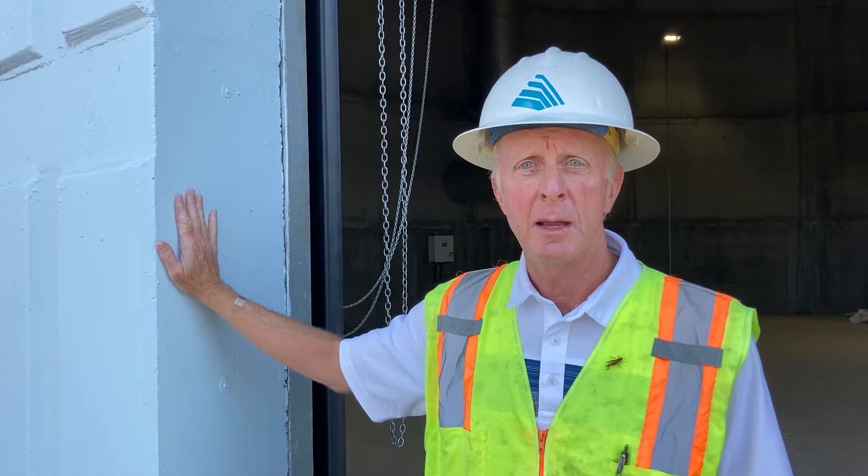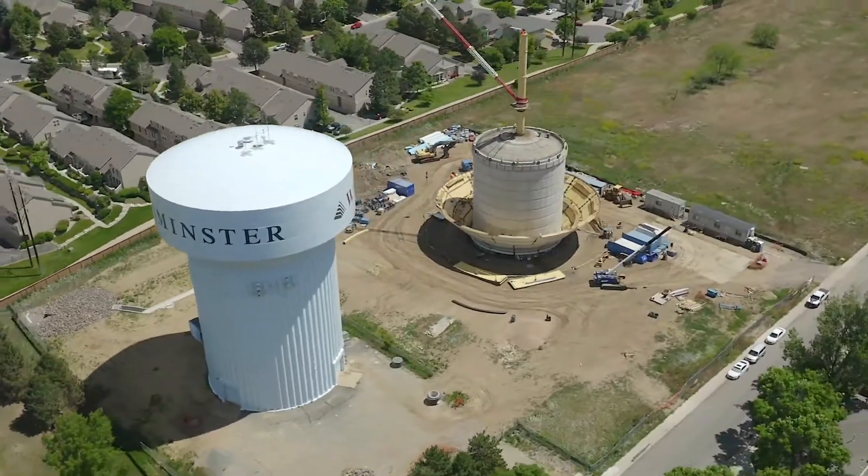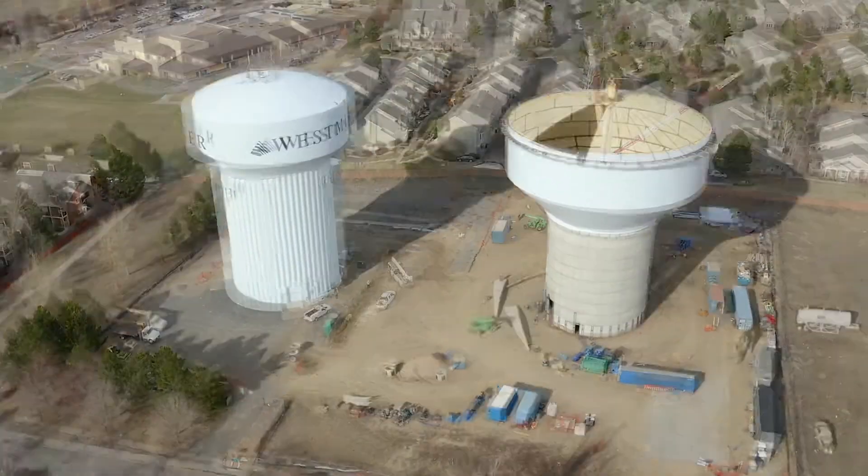This new 3 million gallon storage tank has a concrete shaft, or concrete base, and then a steel bowl or steel cone on top of the tank to hold 3 million gallons of water.